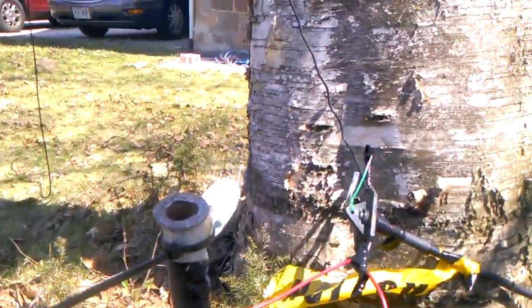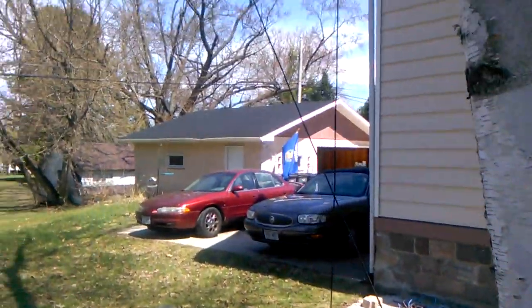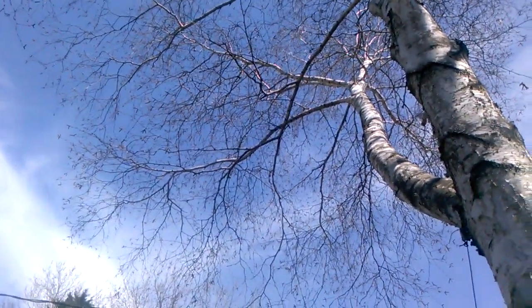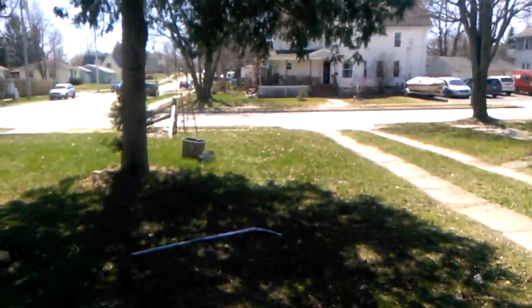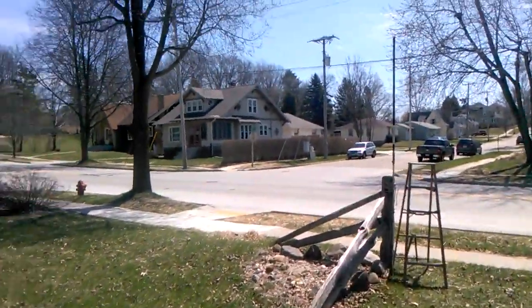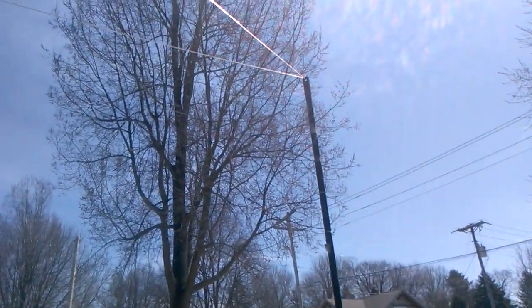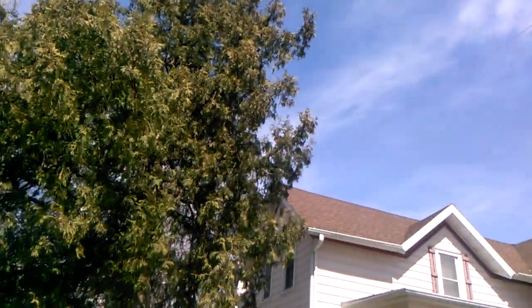The radiating element is this wire here, which goes up into the tree about 25 feet or so up into the air. Then going through the trees out to the front yard here to this 9-foot extendable painter's pole, and then looping back to the tree where I started.